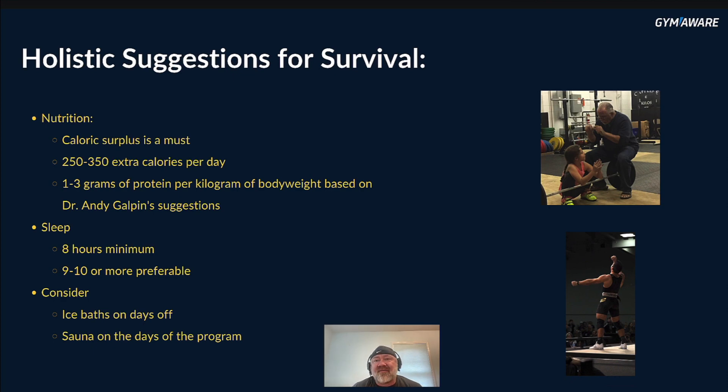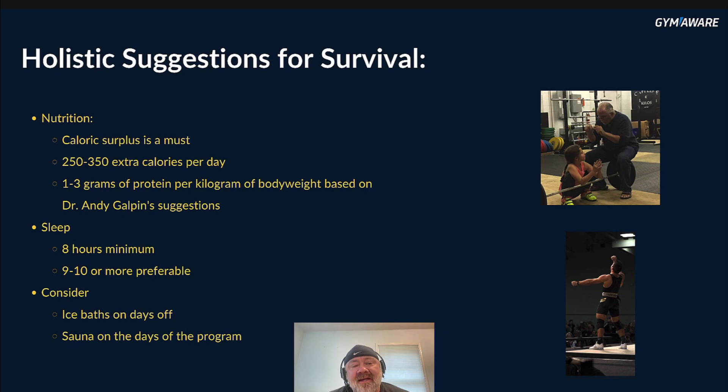Here are some holistic suggestions for survival — and I mean it, this is a brutal program. For nutrition, definitely be in a caloric surplus, not a deficit. If you're trying to lose weight, this is not the program. Aim for 250 to 350 extra calories per day, especially on training days. For protein, focus on one to three grams per kilogram of body weight — based on Dr. Andy Galpin's suggestions — to ensure protein synthesis exceeds protein breakdown so you can add muscle. Sleep: eight hours is the minimum, but nine to ten hours of quality sleep is recommended. Consider ice baths on rest days and sauna on training days.